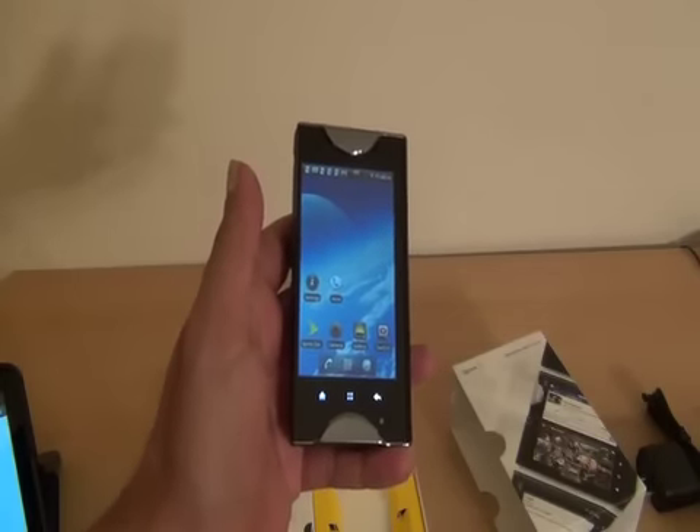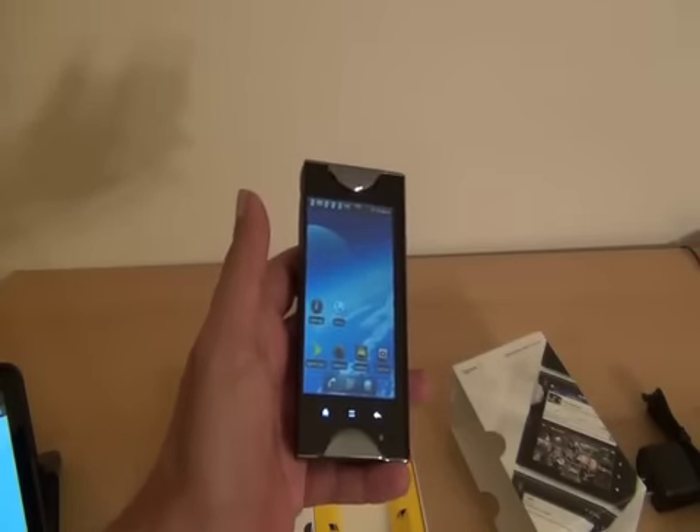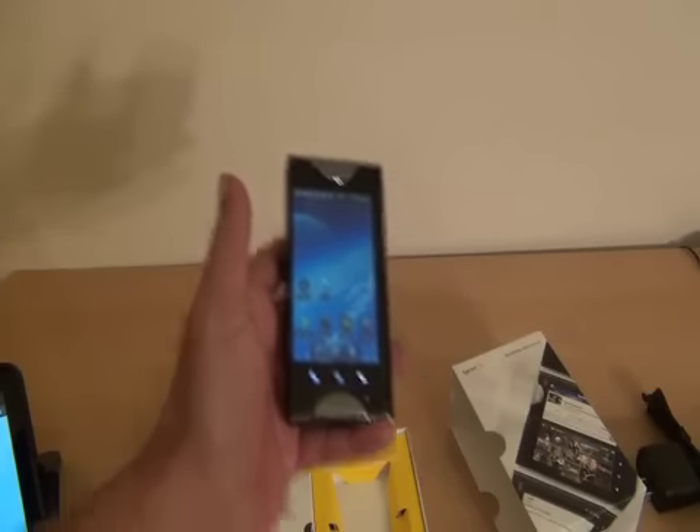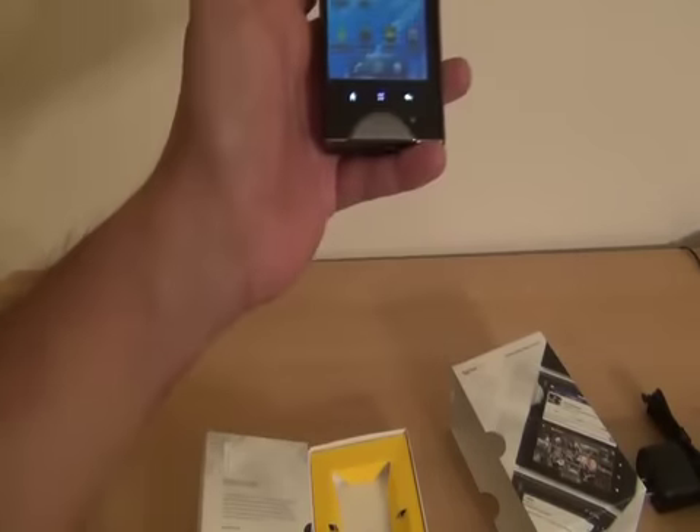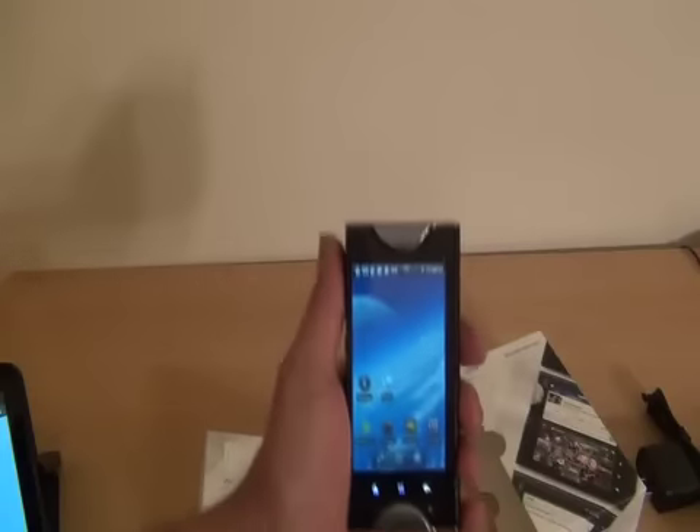It feels like a whole different device than the one we looked at back in February. It's available starting tomorrow, Sunday April 17th, for $199 after a $100 mail-in rebate or a $100 instant rebate, depending on what store you go to. It's available starting on Sunday with a two-year contract.